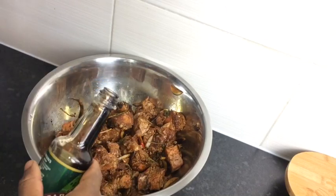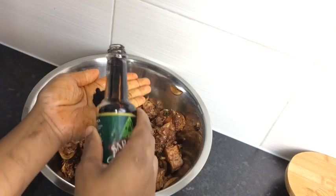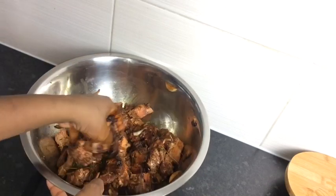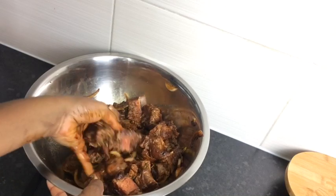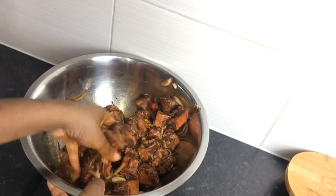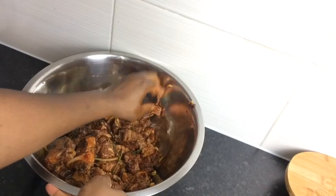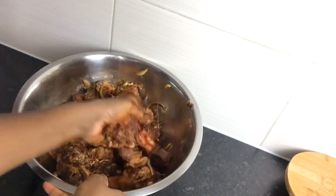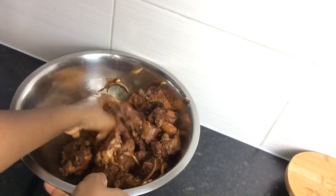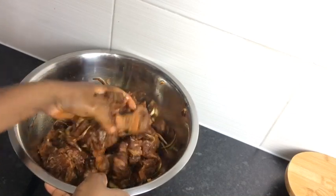My oxtail is looking just a bit white and I want it to be a bit darker, so I'm going to add some more browning — not a lot, just a little bit in my hands. My oxtail is all seasoned, and you can always leave it to marinate for at least one hour or even overnight. But if you don't have the time, you can just cook it the same way because it will still taste good.